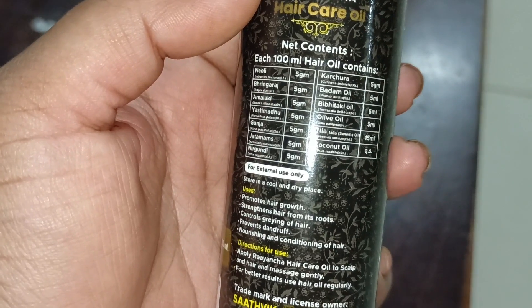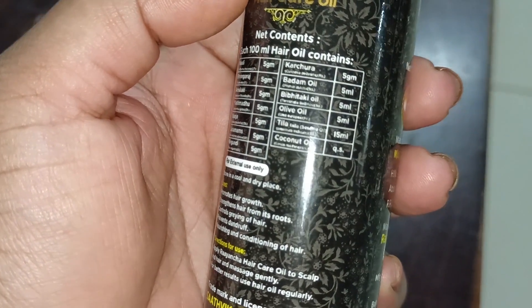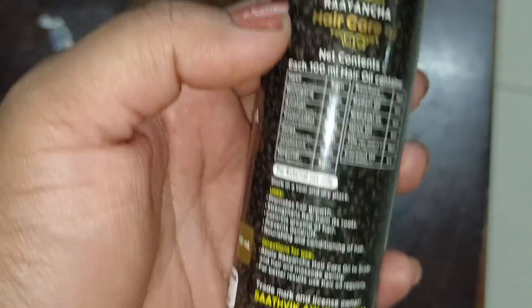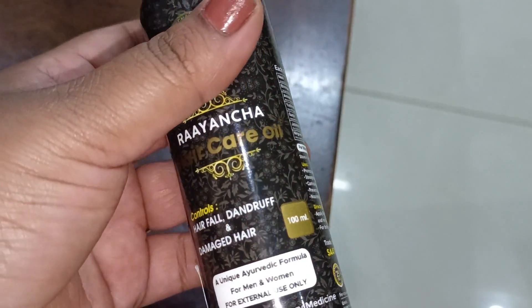The ingredients include bhringraj, amlaki, badam oil, olive oil, and coconut oil. The price is 1499 rupees.